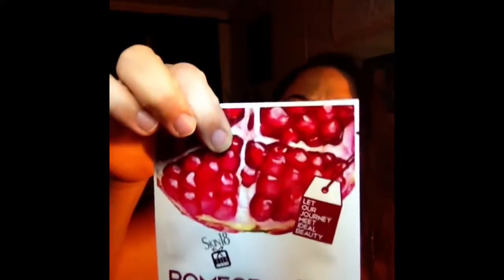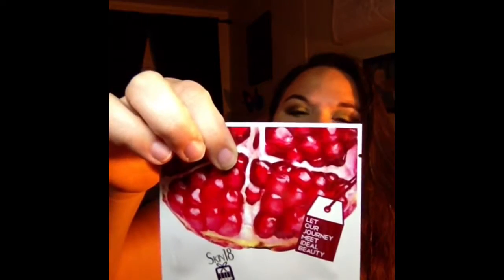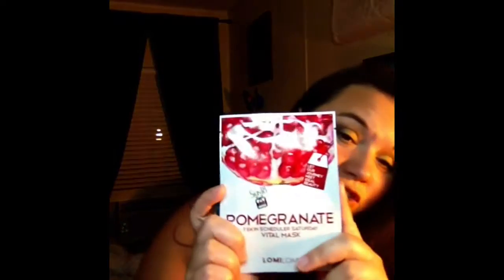It's a sheet mask, I think. I can't read the things, but it says highly enriched product of fruit extract. Anyway, it's pomegranate. I'm really excited to try this.